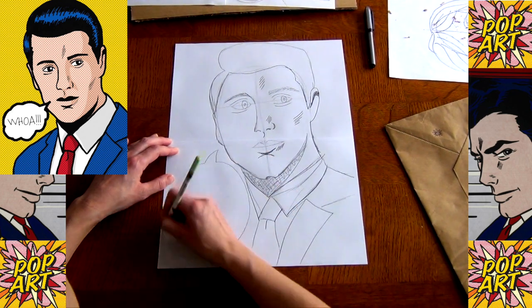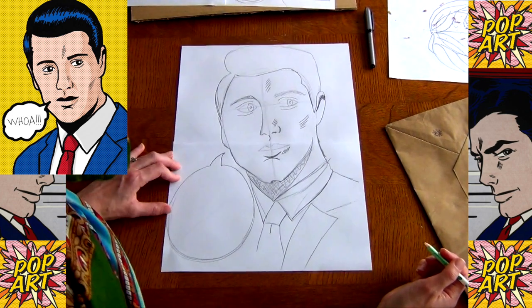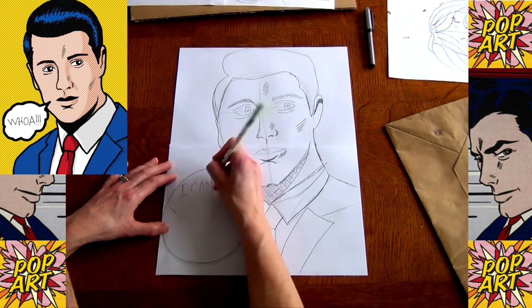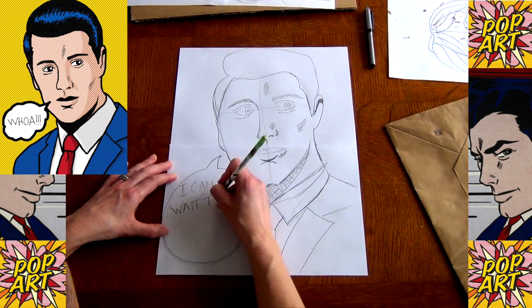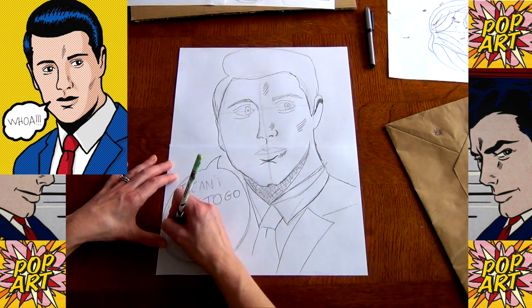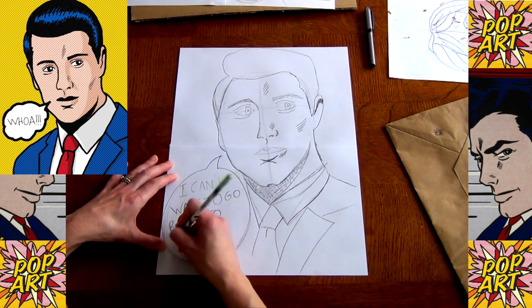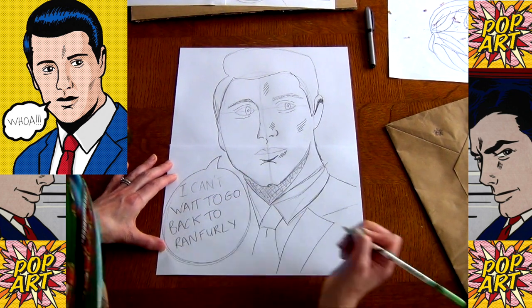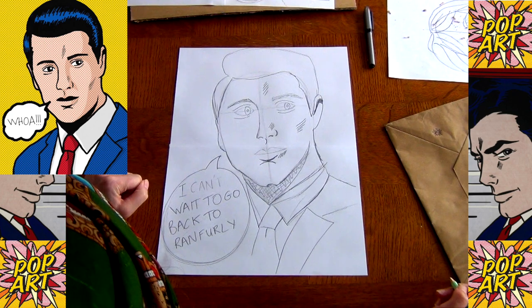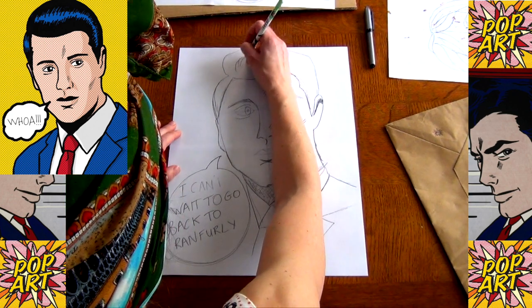I'll pop a speech bubble on here — and what's he going to say? 'I can't wait to go back to Ranfurly' — or whatever your comment might be. With this here we're just going to add a few little lines. So that is the drawing done.